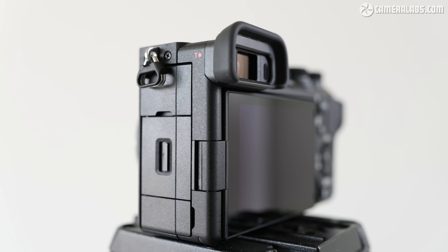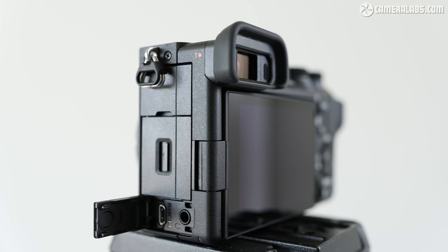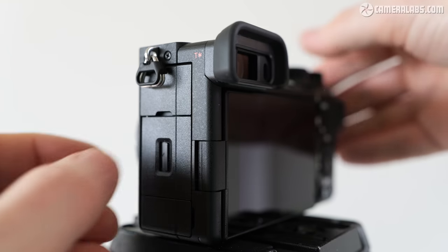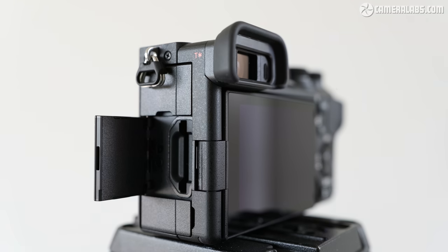The ports have been rearranged behind multiple flaps similar to the layout on the ZV-E1. Behind the upper flap: a 3.5mm microphone and USB-C 3.2 ports. The USB-C is a welcome update from the micro USB of earlier models, supporting power delivery for quick charging and also letting you use it as a standard UVC/UAC webcam for live streaming to computers or phones at up to 4K 30p. Behind the lower flap are a 3.5mm headphone jack and a micro HDMI port — no full-size HDMI, and as far as I understand there's no support for raw video output either. Nestled between the port flaps is a single SD memory card slot, now also supporting UHS-II speeds, but anyone hoping for twin slots will be disappointed.